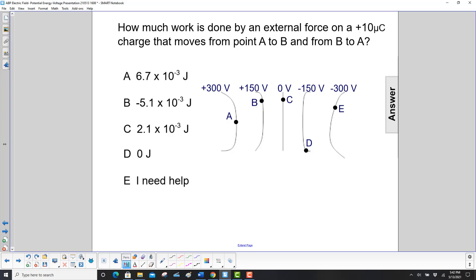How much work is done by an external force on a 10 microcoulomb charge that moves from point A to B and then from B to A? The equation is work equals Q delta V, or Q times V final minus V initial.